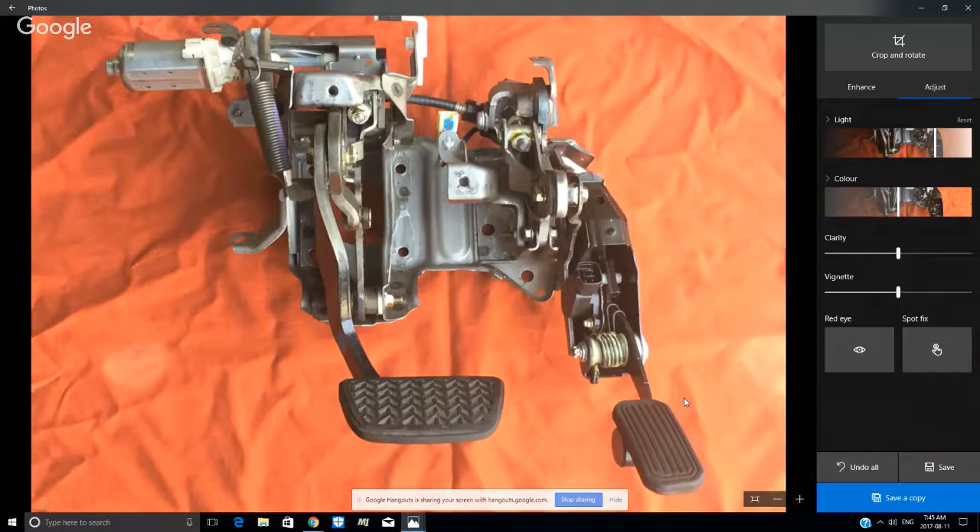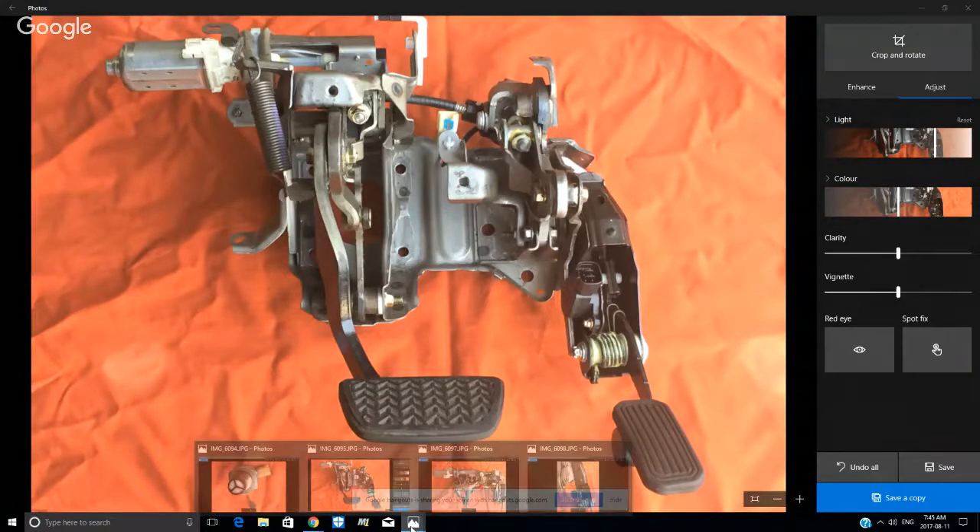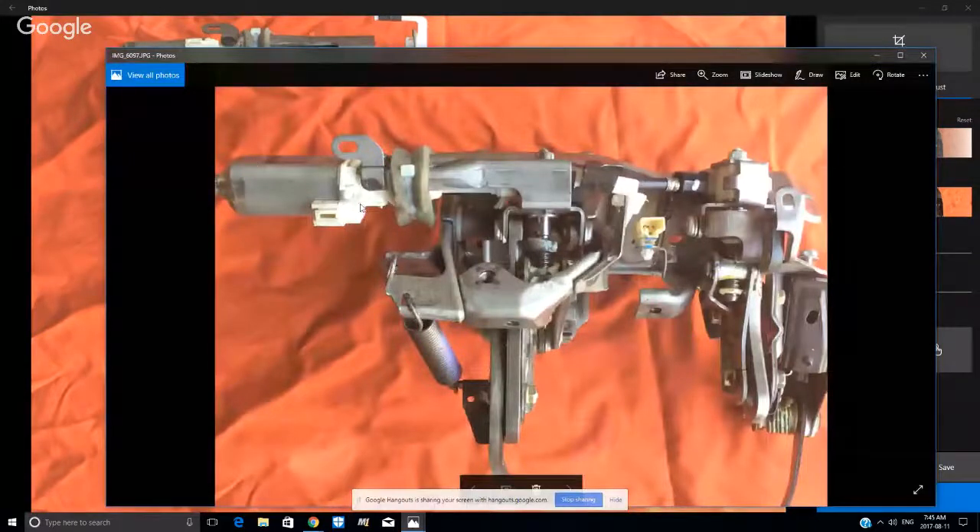Surprisingly, the part is not that expensive. Now I'll share another couple of photos — we can see some of the complexity. You can see this electric motor here and a cable. This vehicle has an adjustable pedal height so you can adjust the height of the pedals, which is a great feature. A lot of people have short legs, but without adjustable pedals you have to push your seat forward, which puts you right into the steering wheel. If you're in an accident and the airbag goes off, there's a lot more risk. With adjustable pedals you can keep the steering wheel further away and pull the pedals forward, so it's a neat feature — but it adds complexity.